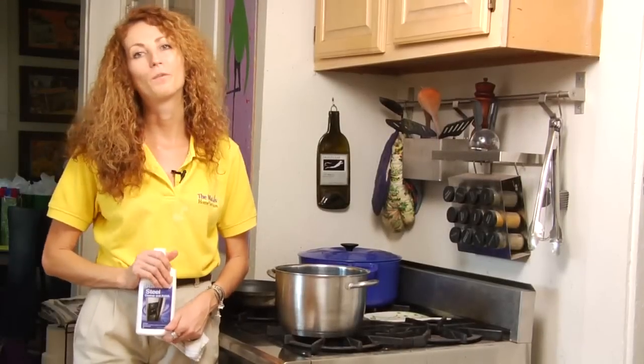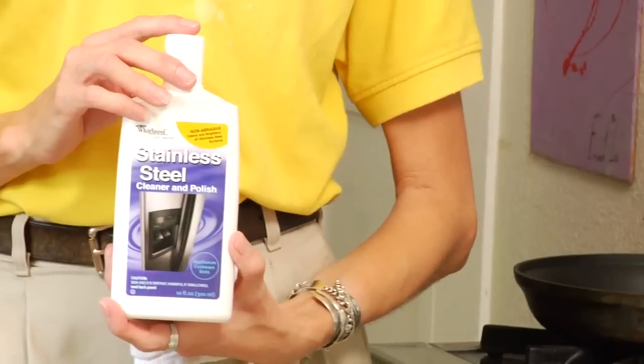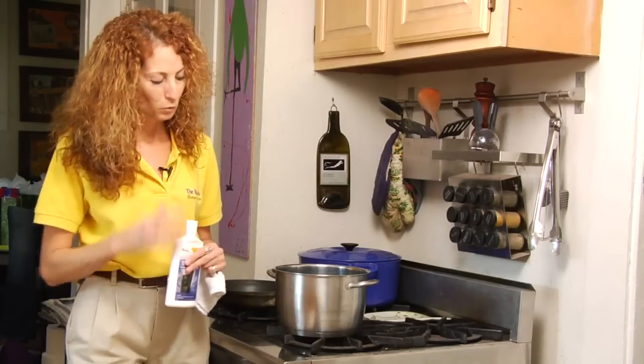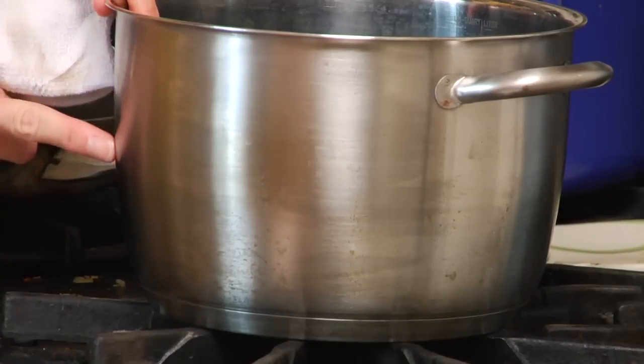Hi, my name is Sandy and I'm with the Maid's Home Services. I wanted to talk about how to polish stainless steel cookware. We have a pot here, and I've already cleaned it — I've gotten all of the surface clean of any oil or loose food.